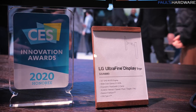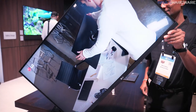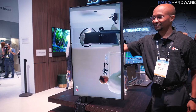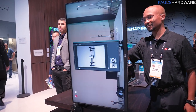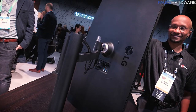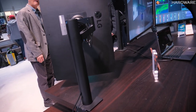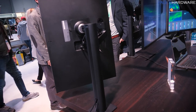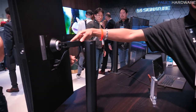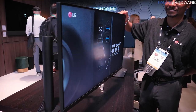One more monitor to point out: the 32UN880, which is an UltraFine display with an ergonomic stand on the back that allows you to move it up, down, side to side, and swivel it around — almost 360-degree rotation, only limited by the cables if you twist it too much. This one's a 32-inch 4K IPS display supporting 95% of the P3 color gamut, and it is Radeon FreeSync capable, although it's only a 60Hz display. If you do a little bit of gaming, it's better to have an adaptive sync option than not. USB Type-C connectivity as well.